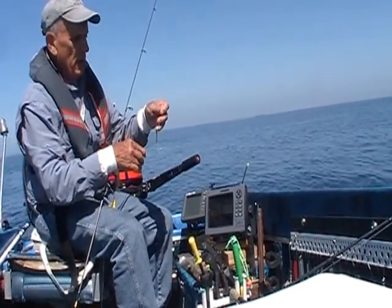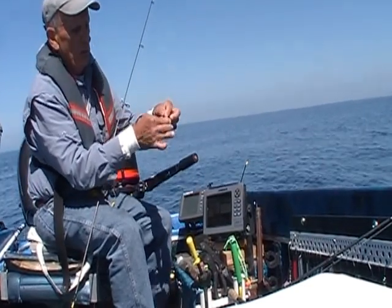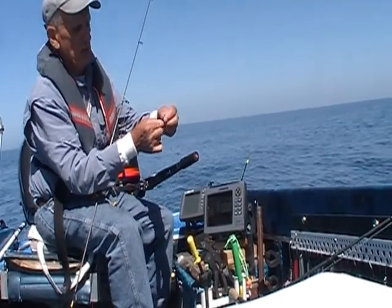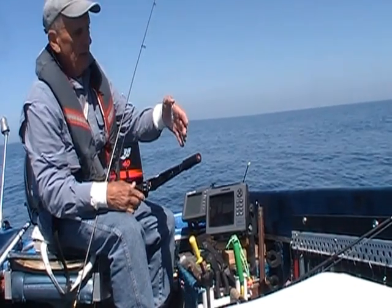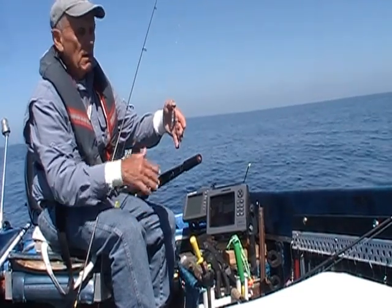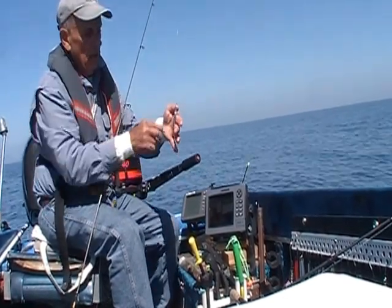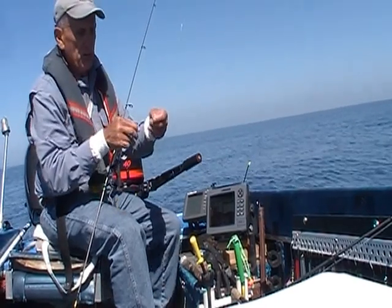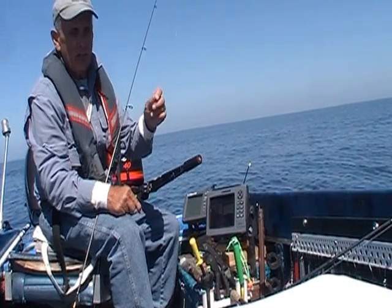Your rigging is extremely important and it all starts with the sharpness of your hook. When you test the sharpness of that hook, it should not slide over your thumbnail — it should catch, and that generally is an indicator that it's going to be sharp enough. When fish are attacking a metal jig, they're slashing at it, so it's imperative that your hook sharpness is about as good as you can get.